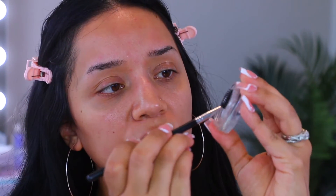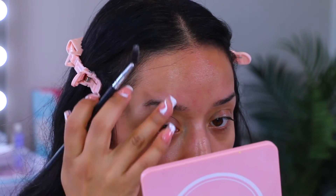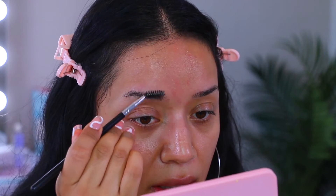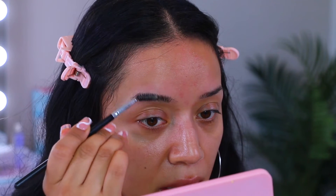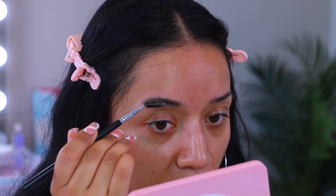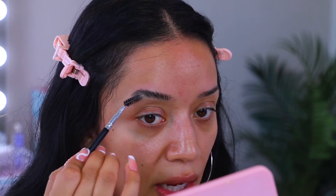I'm going to grab my spoolie and I like to scrape a little bit of the product. You don't need too much but you need enough. I would start off with a little bit if you're new at this. I like to start at the front of the brow, push the hair up, and just keep working it until I'm satisfied with how it looks. I'll grab a little bit more and start working on the middle — this is perfect if you have unruly brows that just want to do whatever they want. This really helps to tame them. That is pretty much how the brows should look at this point.